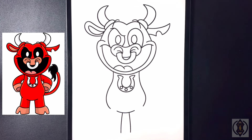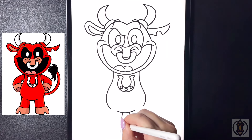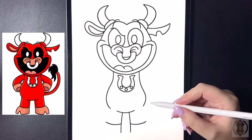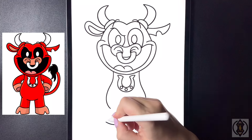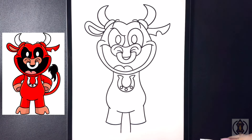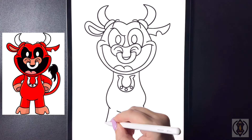Moving further up we're going to curve this line out on either side, and then to close off the rest of the leg we're just going to arch this line up towards the corner on either side.